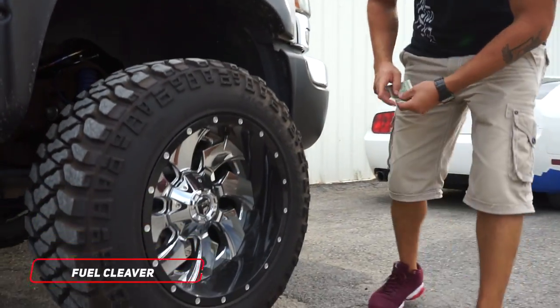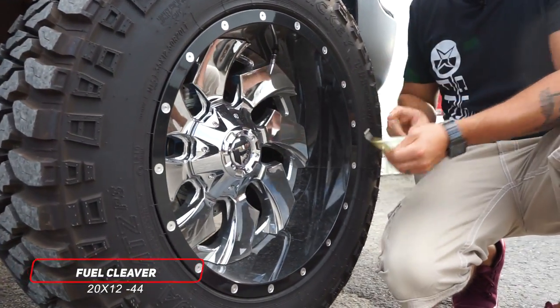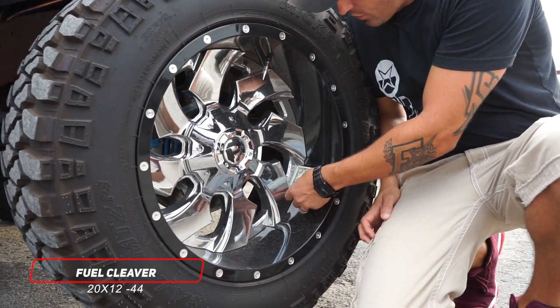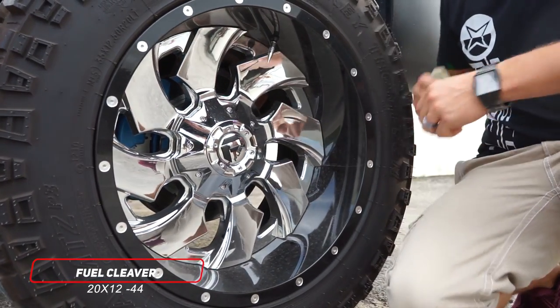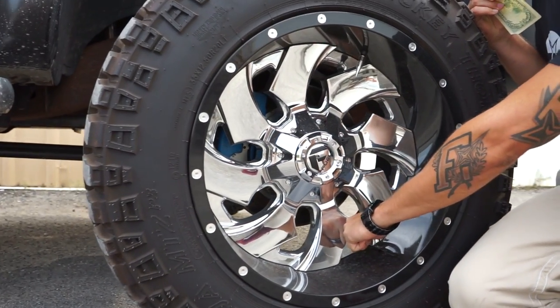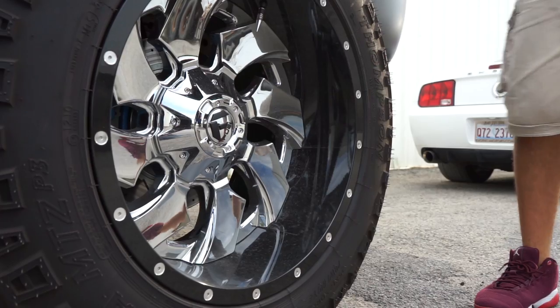As far as wheels and tires, they're gonna be the 20 by 12 negative 44 offset Fuel Cleaver. You'll notice it's a two-piece wheel — you got the bolts on the back, chrome center and black barrel. Between the spokes you're at about five and three quarters, almost a full six inch lip. Out in front of that spoke, you're looking more at about five, maybe just short of five inches. Definitely plenty of lip, and the big thick spokes and the two-piece bolting section are what's eating some of that up — still just over five inches.